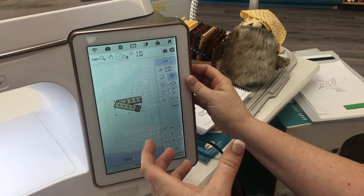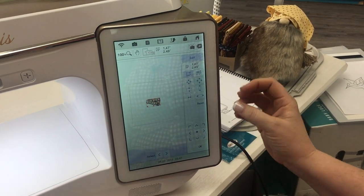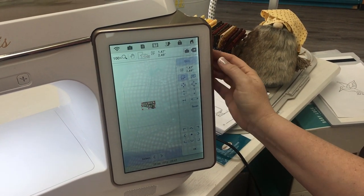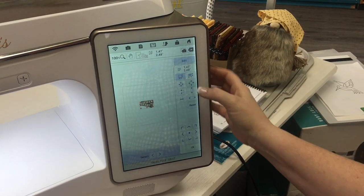So sometimes those little adjustments that you make in the first screen right here, they're not quite big enough for you and so you can come in here and make it even bigger. We are back now to the original size.